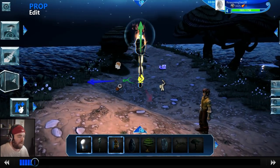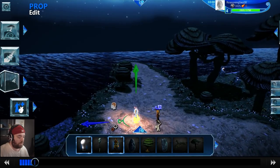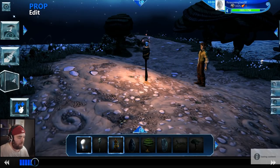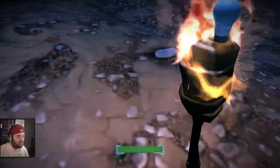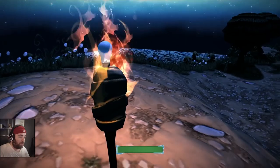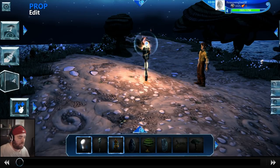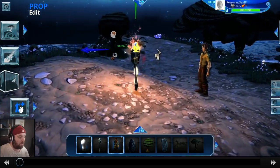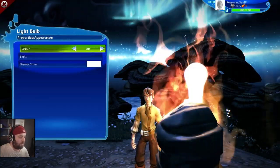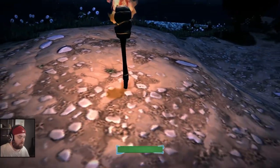Now we can raise everything up. This torch is a little short, and when we attach something we need to hide the light bulb. We click on the light bulb, click the gear icon, go to properties, appearance, and set visible to off — now we can't see the light bulb model anymore, just its light effect.